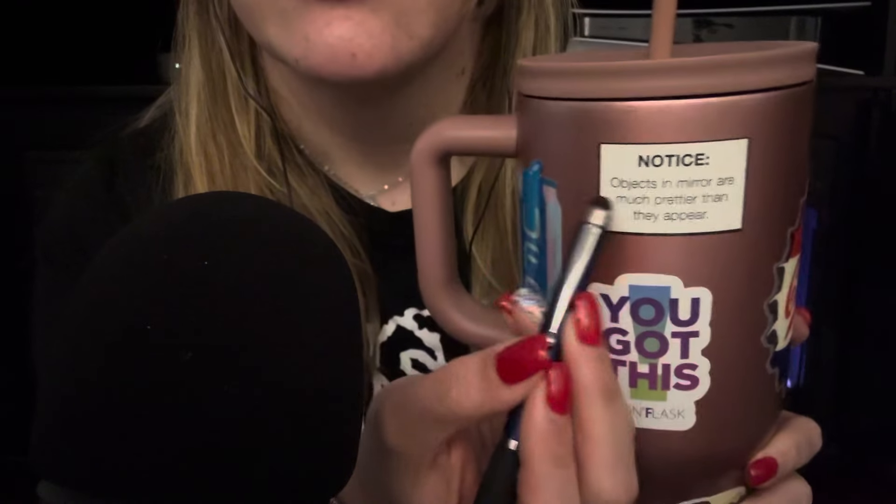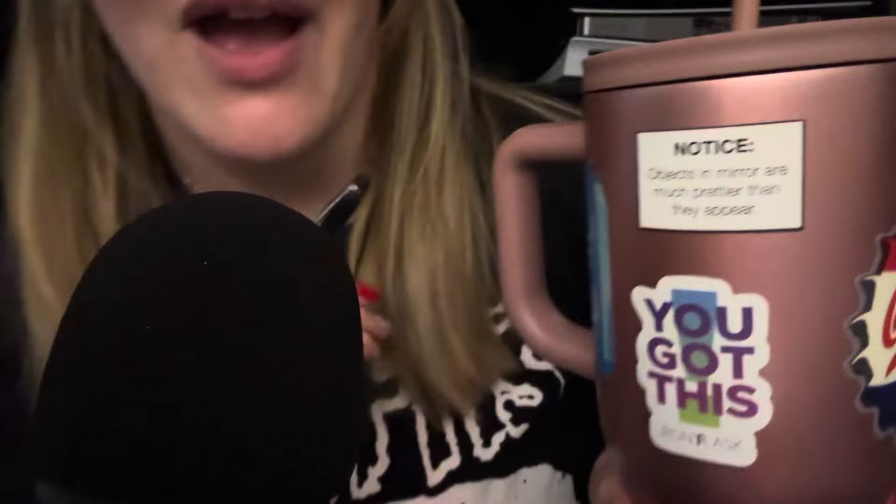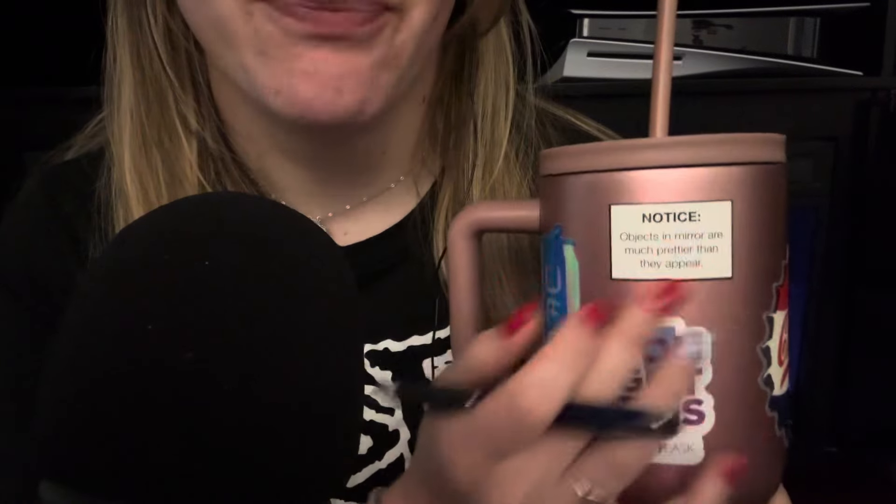The next one is just this box. I actually don't even know if this is a cup sticker — we'll find out, I just put it on the other day. It says 'Notice: objects in the mirror are much prettier than they appear.' That's you. I got this and a bunch of other stickers when I purchased a phone case from Velvet Caviar — this and a few other stickers came with it. I put this one on the cup because I loved what it said. So that's from Velvet Caviar.